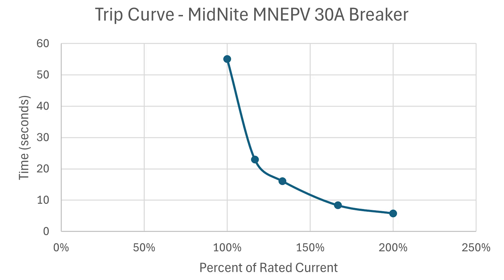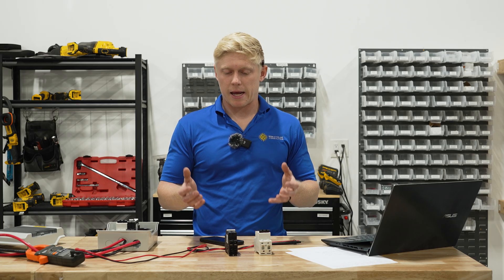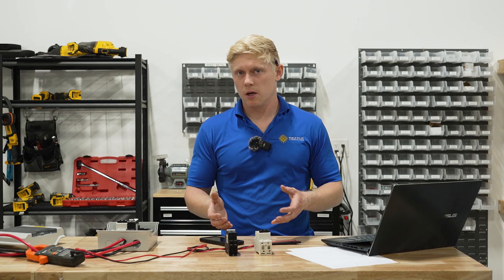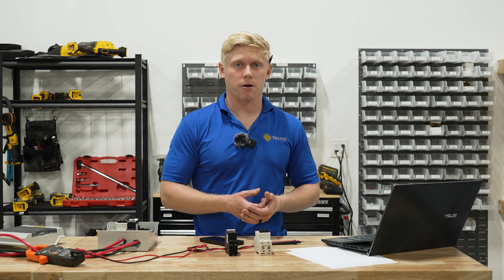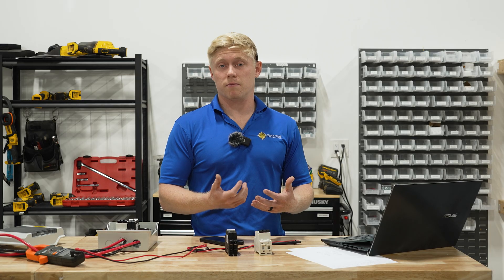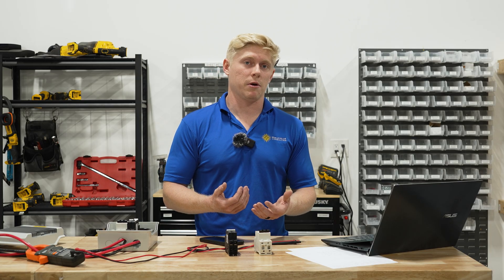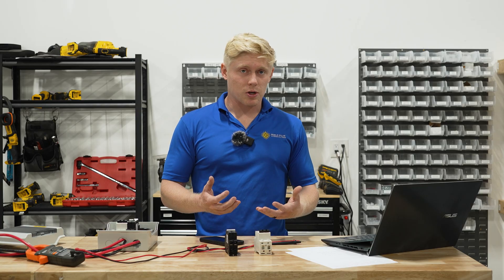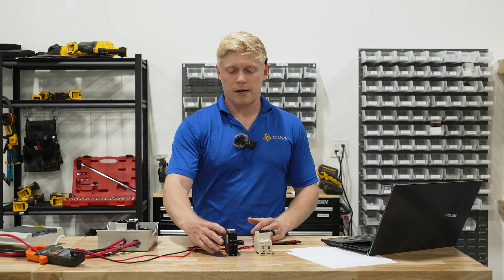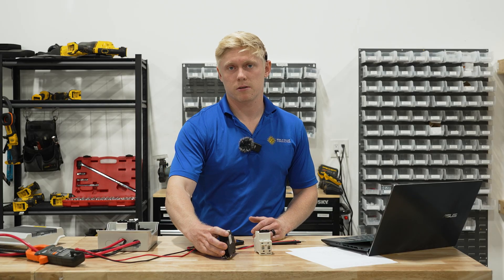The important thing for your solar disconnect is mainly that it can handle the high voltage disconnect. As far as the time it takes to trip under high current, as long as you've wired your solar array correctly, that shouldn't really matter — you should never experience too much current coming from your solar panels. But it does obviously highlight that the Midnight breaker has been third-party tested and it is what it says it is.